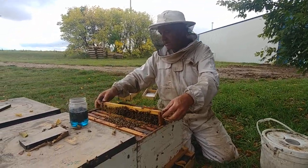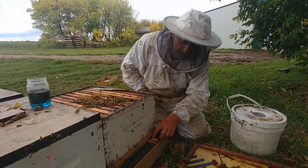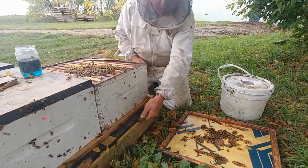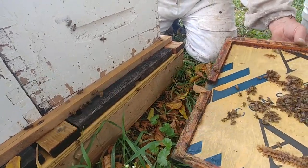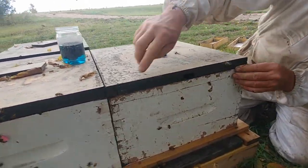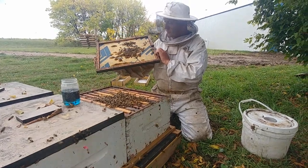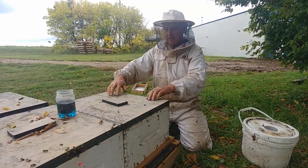One thing you want to avoid at all costs this time of year is robbing. We've put in entrance reducers. Your high bottoms are a little different but more or less the same — so they have a small opening they can guard better. The lid has to be down and fitting nicely, so we check around to make sure there are no big gaps where the bees could get robbed out. A little bit of propolis is what they're building up, and a good hive will build up quite a bit to seal any little cracks. It's always nice to make sure everything's tight.